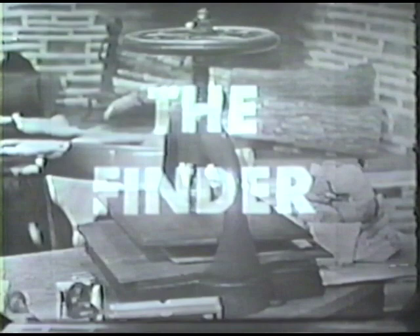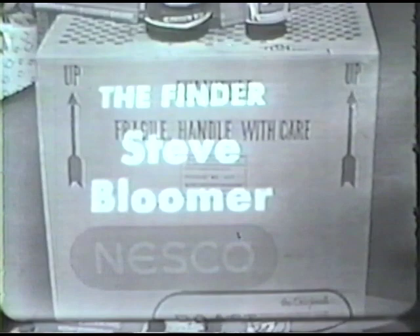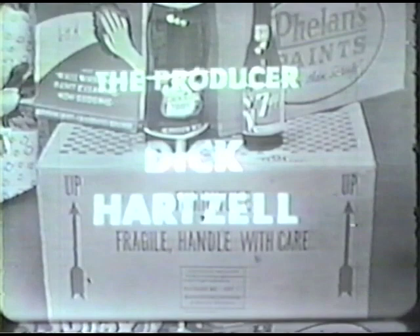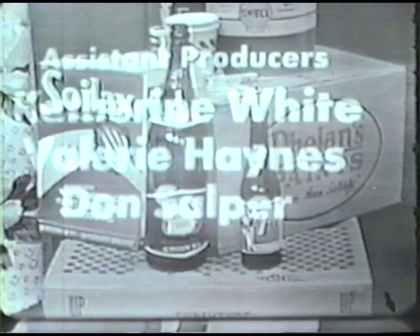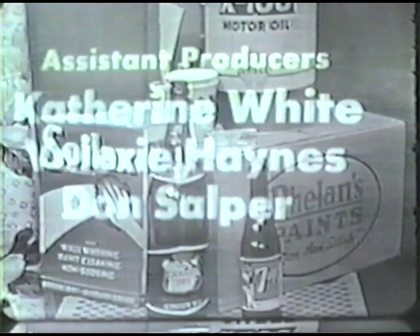Wherever I go, whatever I see, that's my own back door — I use my curiosity. Let's go and find some more, some more, let's go and find some more. We'll be right back.